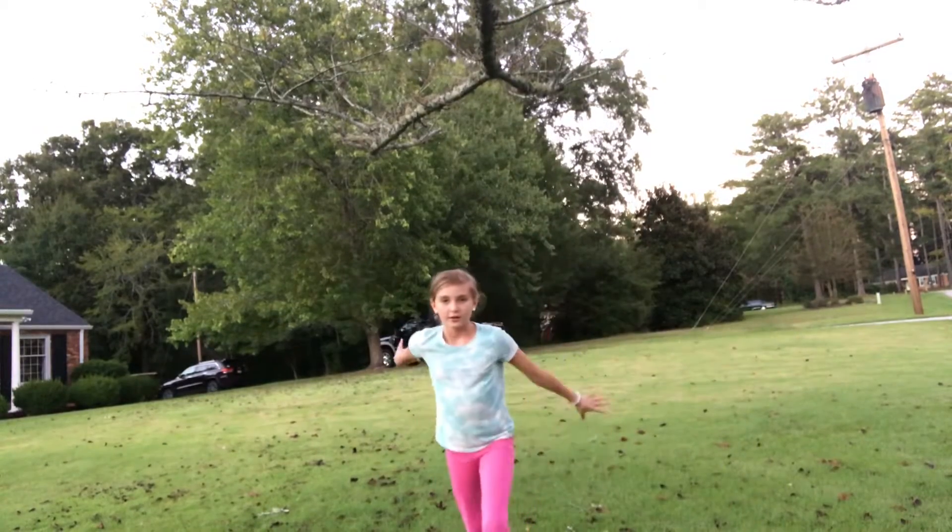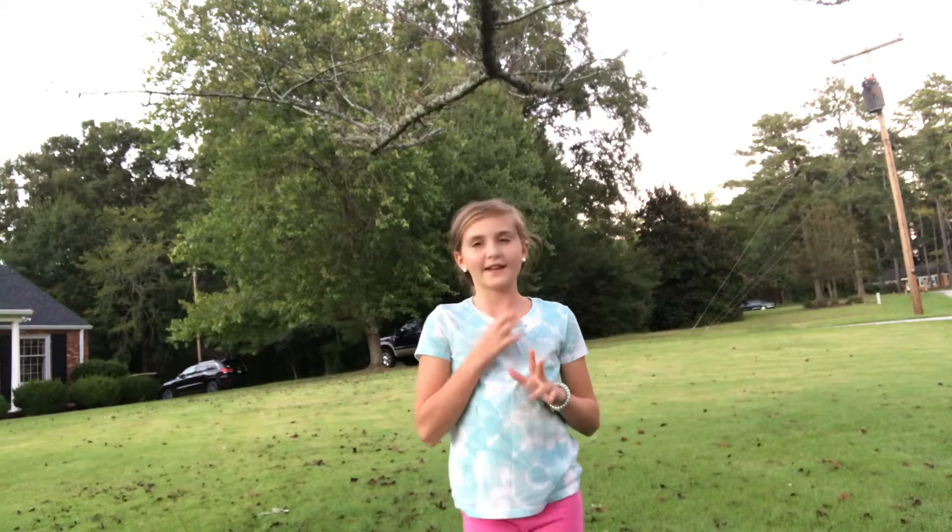I'm gonna try some tricks I've been working on in the gym but just not done on the ground. Let me set the camera up in the tree. Okay, there we go. Please comment down below what tricks you would like me to try!